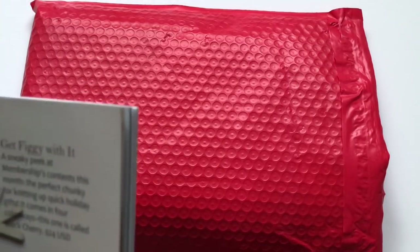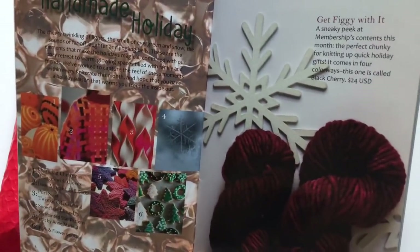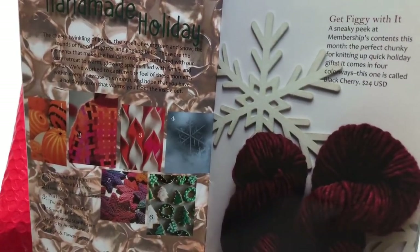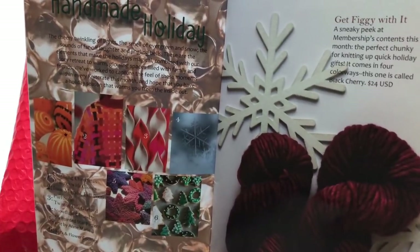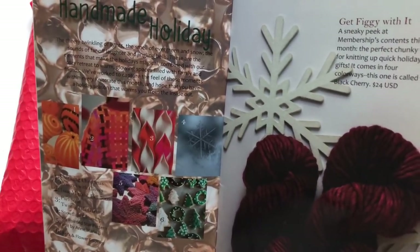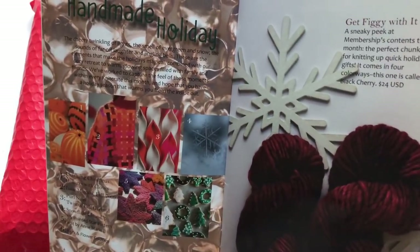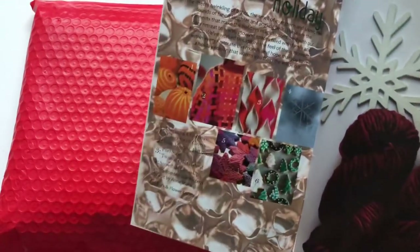The theme for the month: "The cheery twinkling of lights, the smell of evergreen and snow, the sounds of far-off laughter and jingling bells - these are the elements that make the holidays magical. Combined with our cozy retreat to warm glowing spaces filled with family and friends, we've worked to capture the feel of these moments within every Knit Crate this month and hope that you have a holiday season that warms you from the inside out."